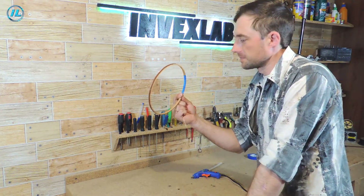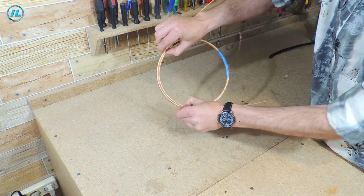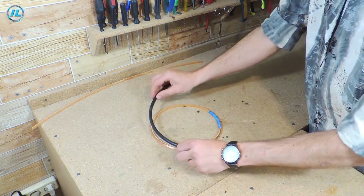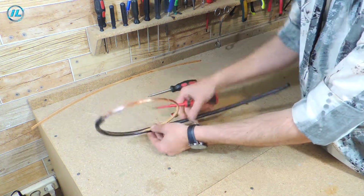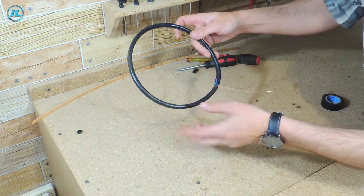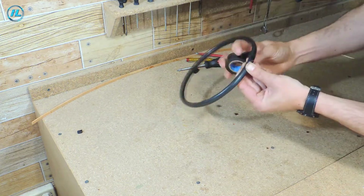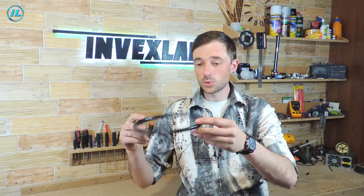That's one turn done — 24 more to go, though I'm already getting tired. The coil is ready. At first I wanted to fix the winding with another plywood rail — it turned out something like a proper coil form — and now it only remains to wrap it with duct tape.